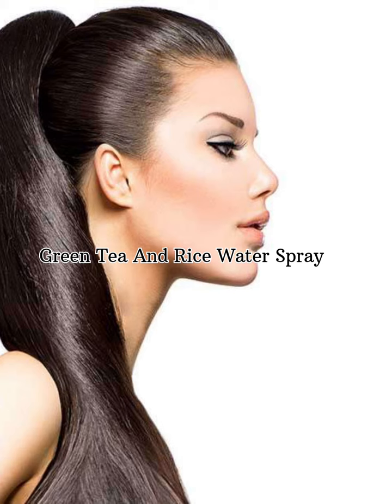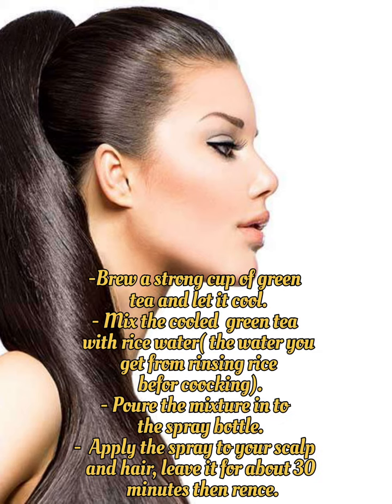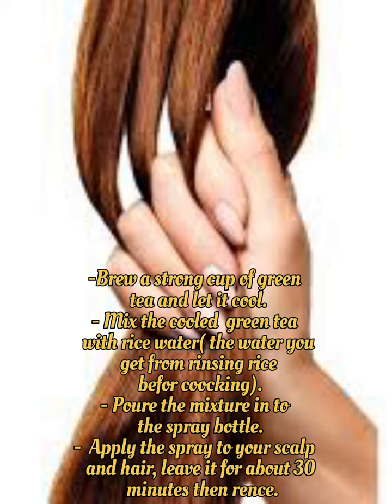Green Tea and Rice Water Spray: Brew a strong cup of green tea and let it cool. Mix the cooled green tea with rice water — the water you get from rinsing rice before cooking. Pour the mixture into a spray bottle, apply to your scalp and hair, leave it on for about 30 minutes, then rinse.